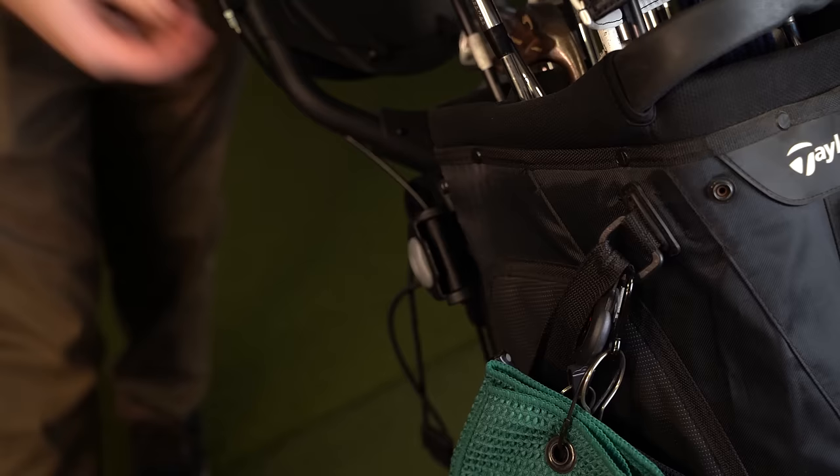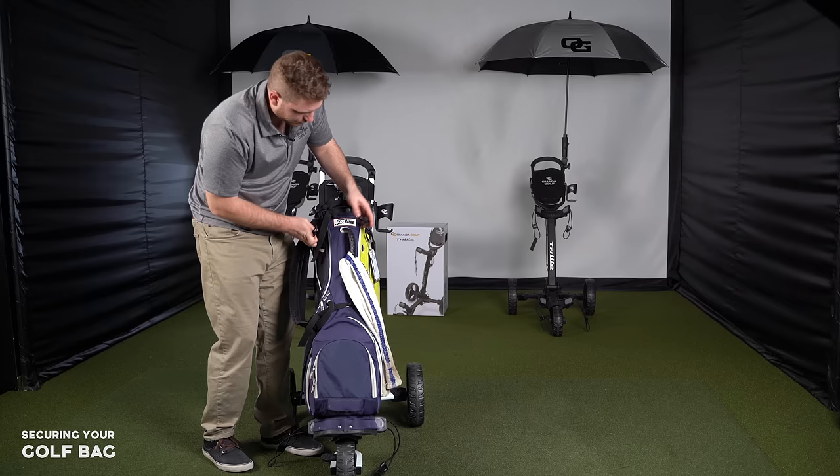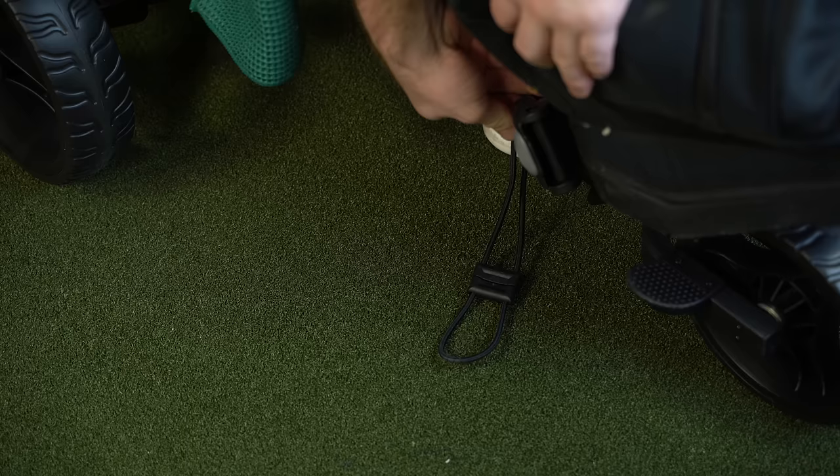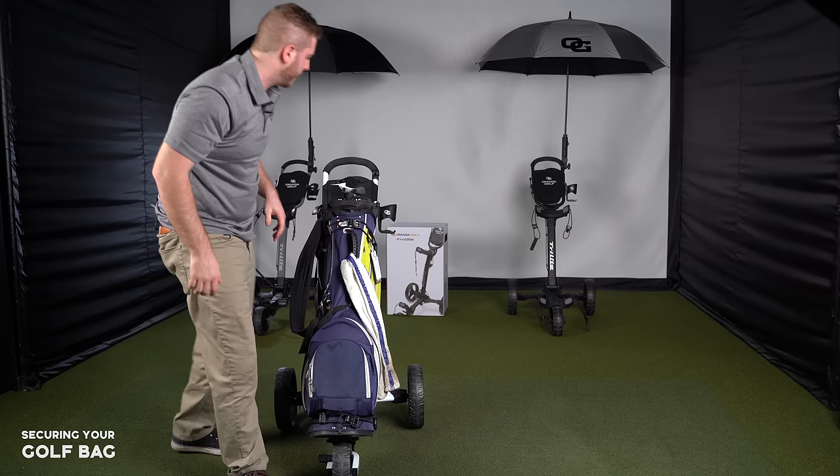All that's left is strapping the bag up. Grab the strap and go through the handle or above the bag — and now it's locked. There are two straps, one at the top and one at the bottom. Fasten the second one the same way and the bag is completely locked up.